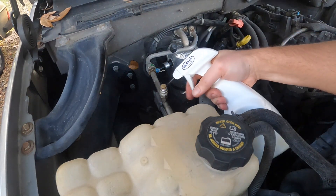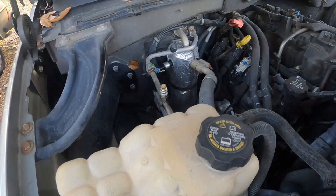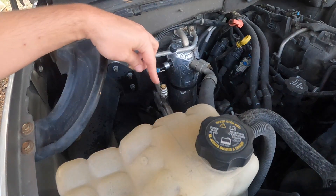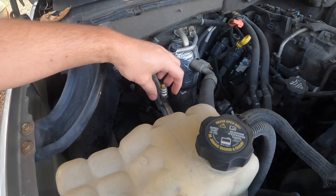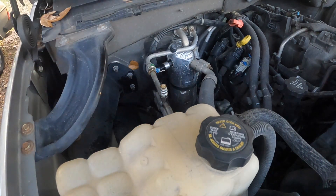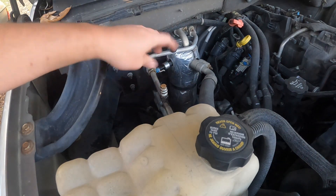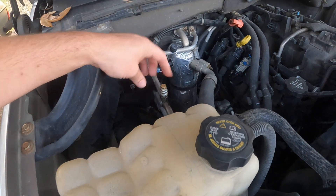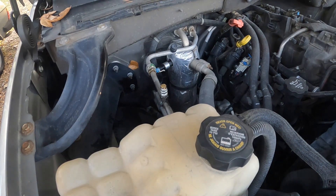There is no leak on that at all. How quick and easy is that — such a simple solution! I thought about maybe putting a rubber vacuum cap over this just to make it look a little better, but anyway, there is not one single little bubble. Dorman, thank you for that perfect solution to a common problem.